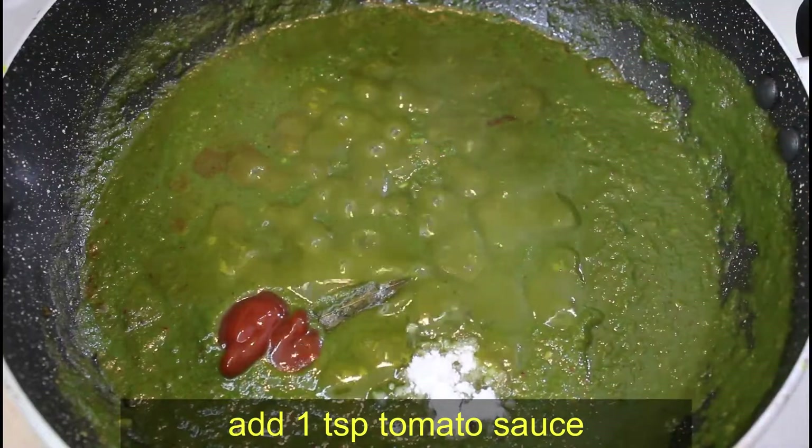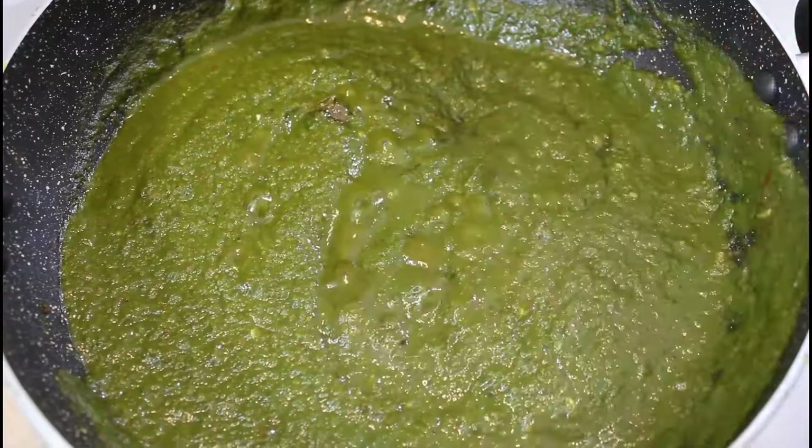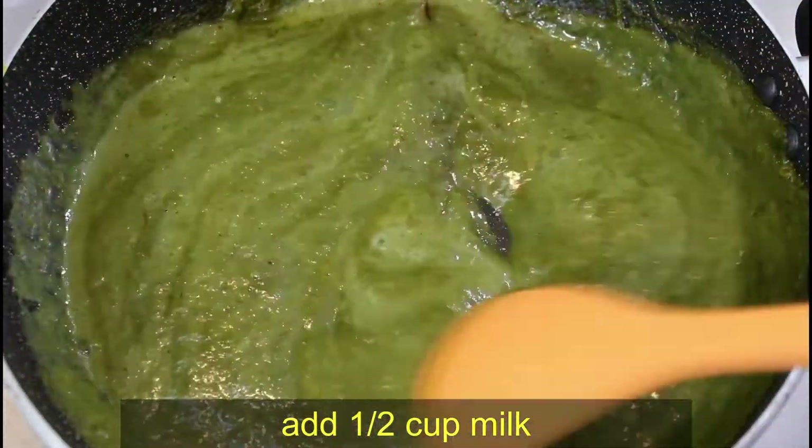We will add 1 teaspoon of tomato sauce and mix it well. Friends, now we will also add a little more water and give it a good mix.